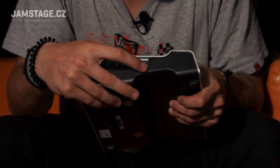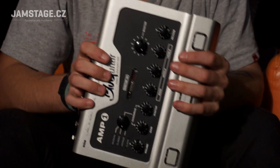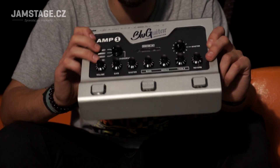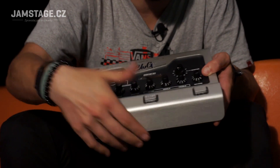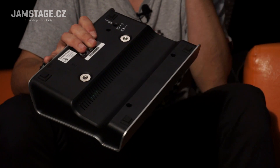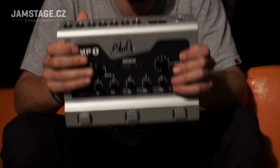The noise gate has two modes — one aggressive for metal, which cuts quickly, and one soft. The footswitch also allows you to change the character of the sound, for example switching between British or American sound, which is really nice. Regarding build quality: the unit is made very solidly, it's not just a flimsy piece of plastic — the switches are solid and it's really good hardware. You can see that Thomas Blug designed this mainly for guitarists and thought about every detail, including practical mounting and positioning options.